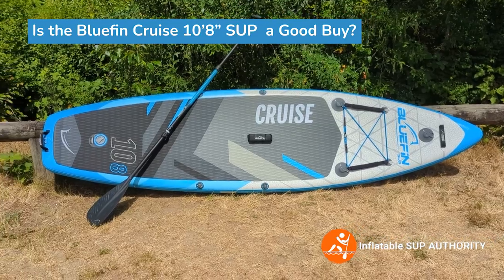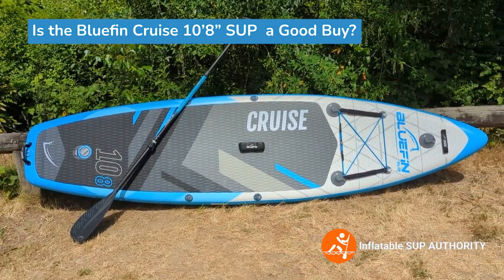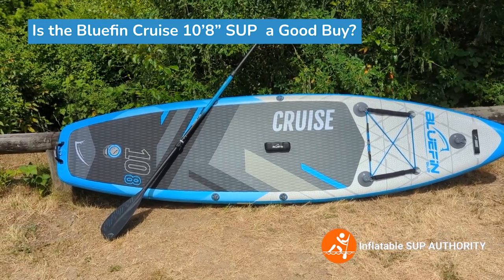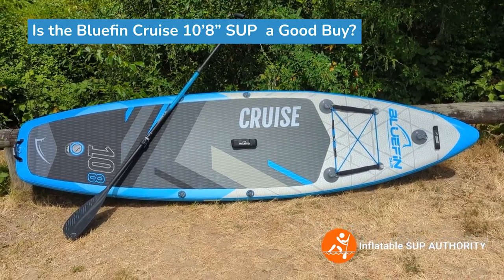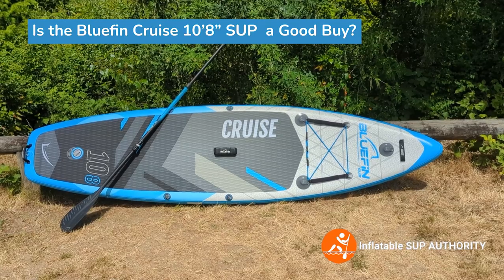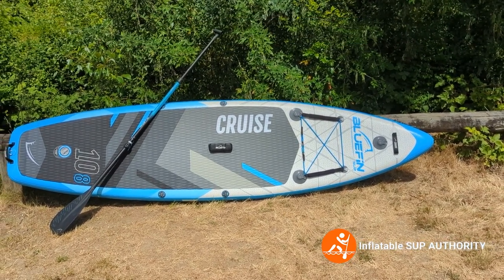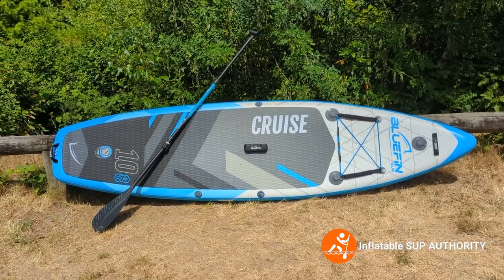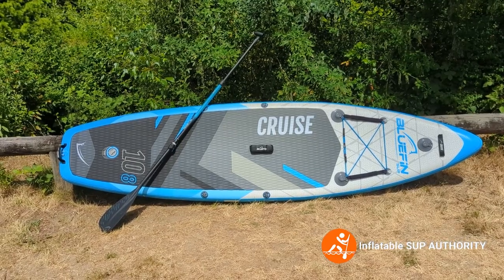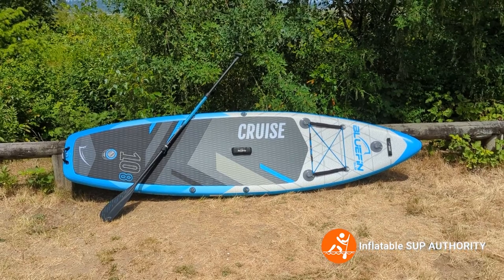Is the Bluefin Cruise 10-8 a good buy? Yeah, I believe it is. It's a great starter board for anybody who just wants to get into paddleboarding but wants a board that'll last a long time and one that will also grow with them. I really liked the tracking, maneuverability, and stability of this board — the three pillars — all mixed and blended very well. The Bluefin Cruise series is also very versatile: if you want a bigger board there's the 12-foot, for a tandem there's the 15-foot, and for even more stability and performance there's the Bluefin Cruise Carbon, which is even more rigid and comes in 10-8, 12, and 15 foot. If you liked this review, like and subscribe. Thanks for hanging out. This is Derek from Inflatable SUP Authority, and we'll see you soon with another board review. Cheers!